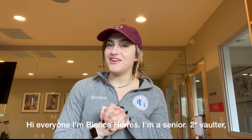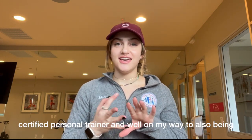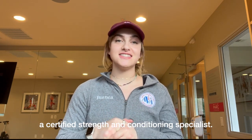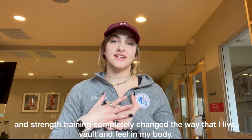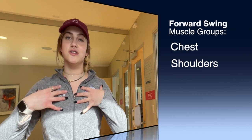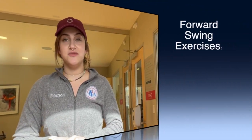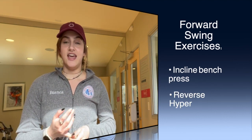Hi everyone, I'm Bianca Harris. I'm a senior two-star vaulter, certified personal trainer, and well on my way to being a certified strength and conditioning specialist. I love vaulting and strength training — it completely changed the way I live, vault, and feel in my body. For our forward swing we're going to focus on two muscle groups: chest and shoulders, and lower back and glutes. The exercises are an incline bench press and a reverse hyper.